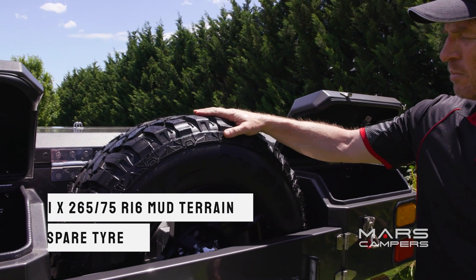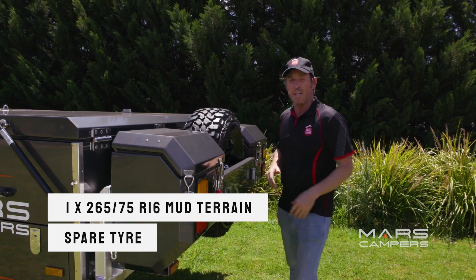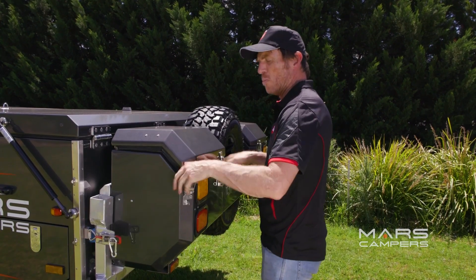At the rear of the van, we've got this spare tyre, and on either side of that we've got these huge, trendy-looking toolboxes.